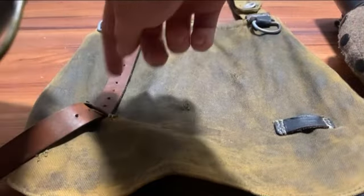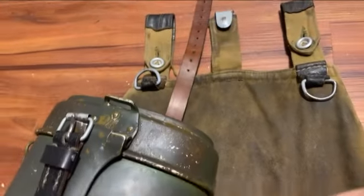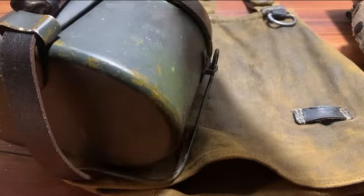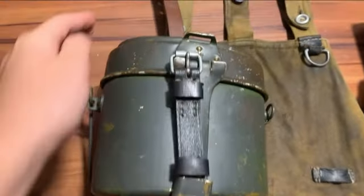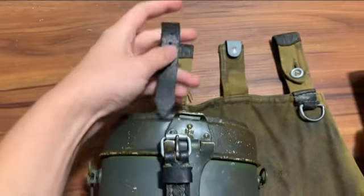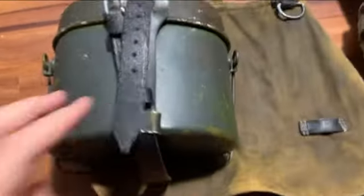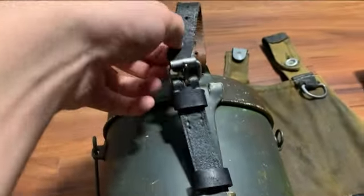After you're done feeding it all the way through, you want to feed it to this D-ring right here, just like that, and then you want to feed it to this top part right here, just like that, and then you want to buckle it in right here.